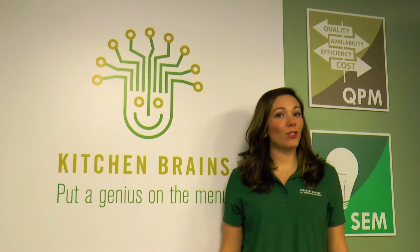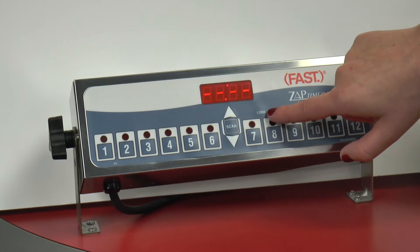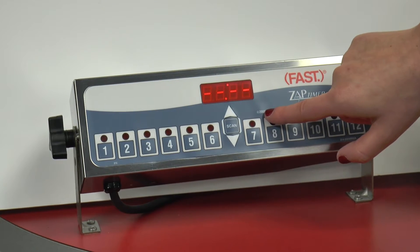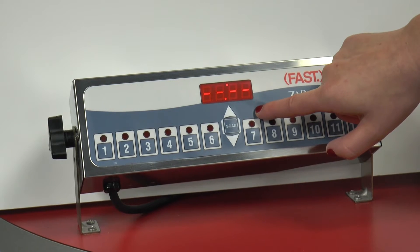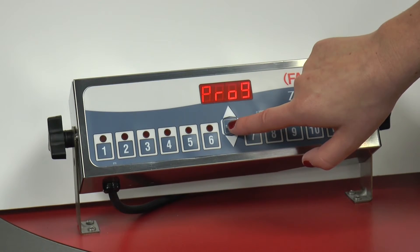Programming is really simple, so let's get started. To enter the programming menu, we want to press the hidden key for 3 seconds. The hidden key is found right underneath this 2005 logo. Then, we want to hold down the scan key for 3 seconds.